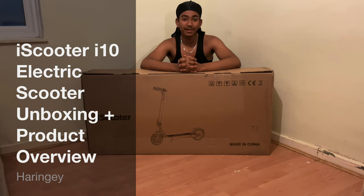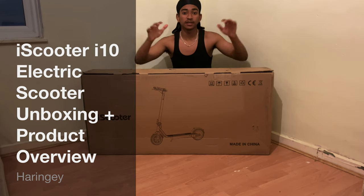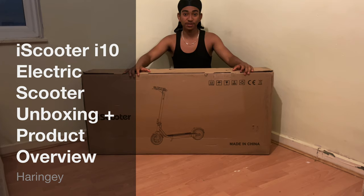Yes YouTube, it's your boy Khalidovids and I'm back with another video. Today I'm unboxing the iScooter i10 electric scooter, and without further ado, let's get into it.